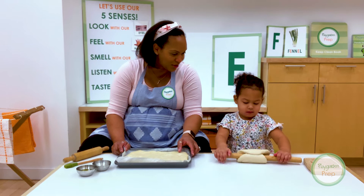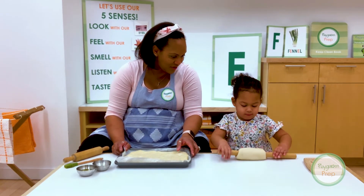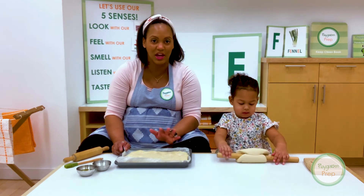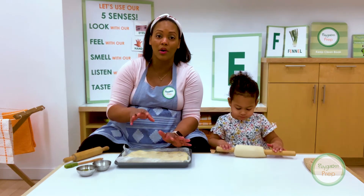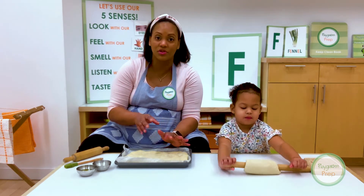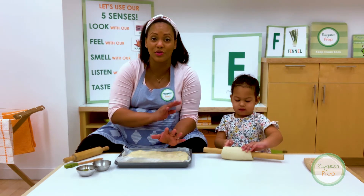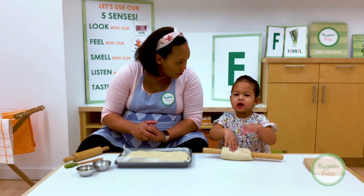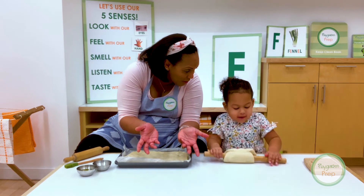So Gabby, you're still playing with your little ball of dough I gave you, aren't you? You like it? The kids love the dough. Even if you just make dough for them with just flour, water, and a little salt — they can play with it all day. It's great for sensory, so don't be afraid to do some.